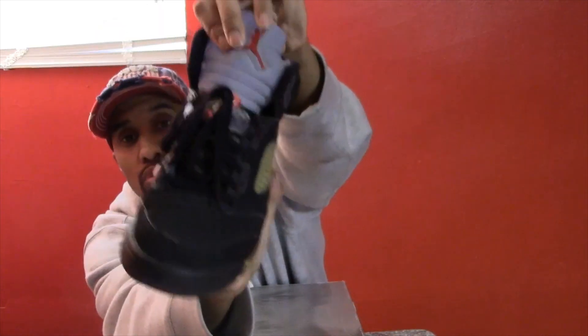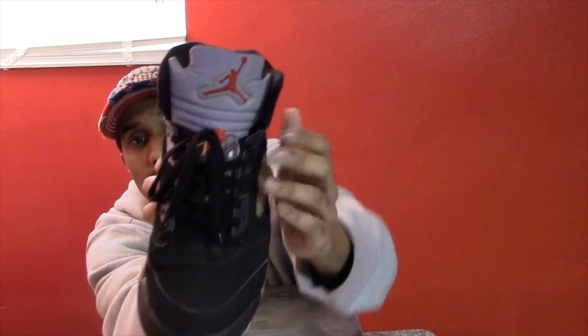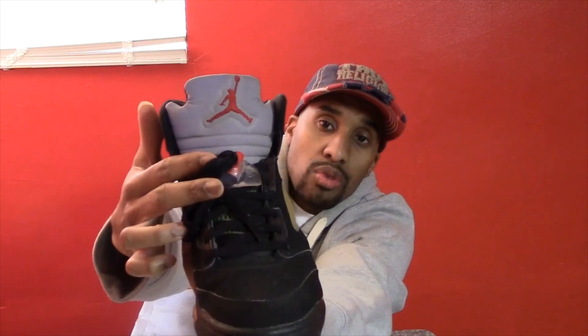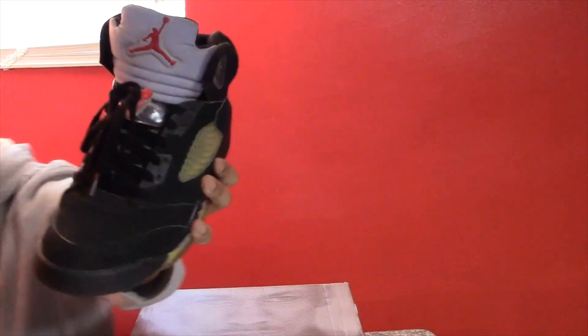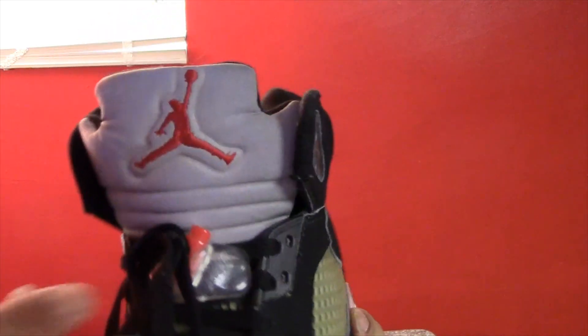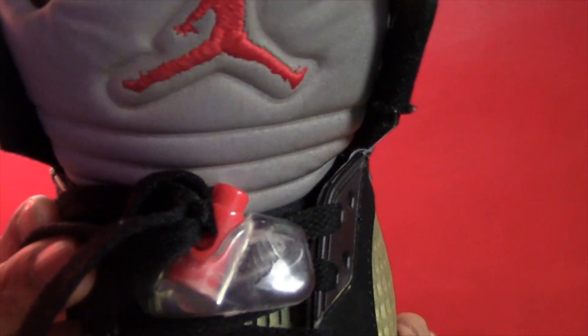Behind the shoe strings it also has the clear mesh. It also has the gray 3M reflector tone with the red Jumpman. The lace lock is red, and on the lace lock — I don't know if you can see — but it has Nike on there. I'll bring it a little closer to give you a better view. It has Nike on the lace lock, as you can see.